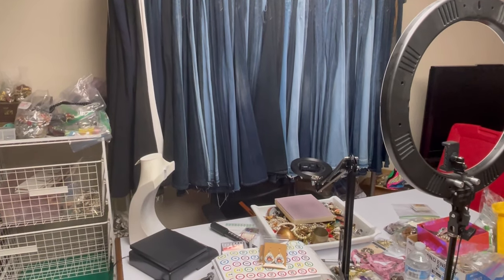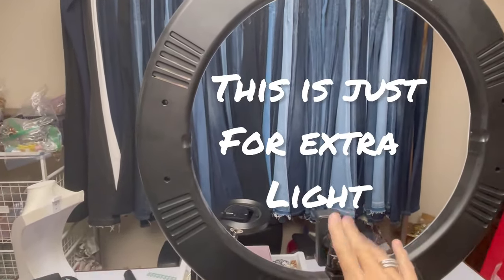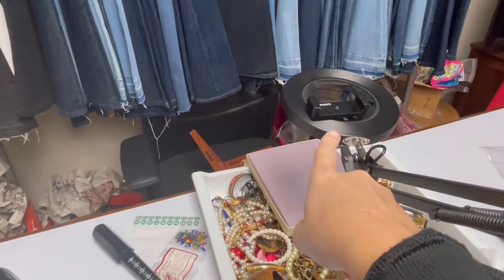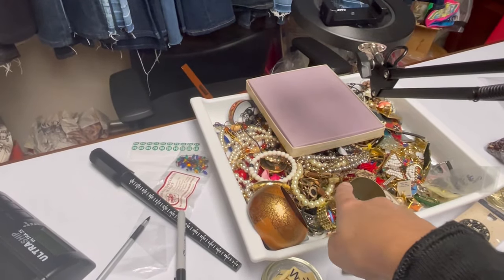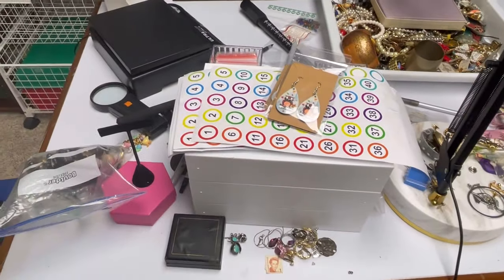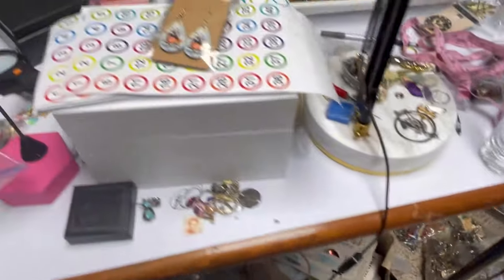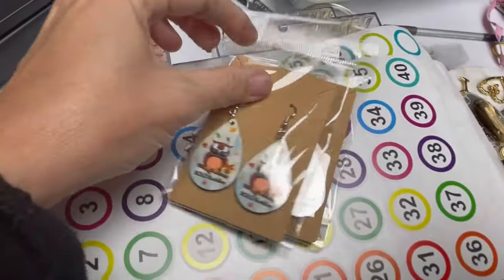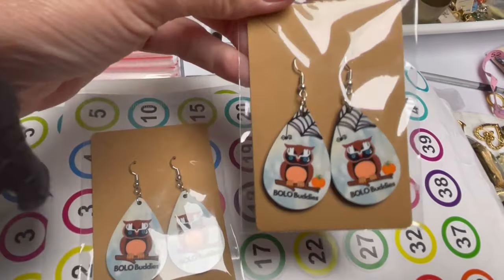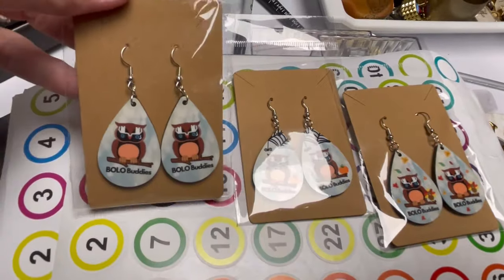So yes, it's a complete mess, but I want to show you my setup here. I have a ring light right here, and then I also have this ring light right here. This is where, which you'll see later in the video, where I put my phone. Earlier today I did an untangling which I did not get finished, so you'll see more of that in a future video. You can see that I kind of have stuff everywhere. I have Bolo Buddies earrings over on my Whatnot available in the buy it now. These are $5 each — they were made by Lucky Day Shop on Whatnot. We've got Thanksgiving, Halloween, and just your standard Bolo Buddies earrings.